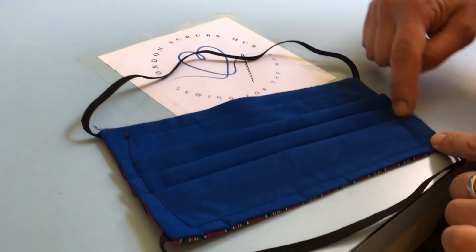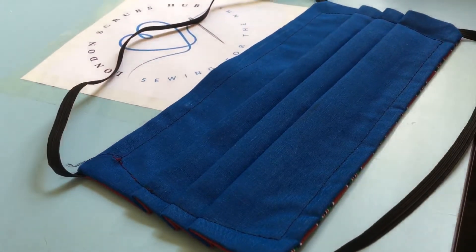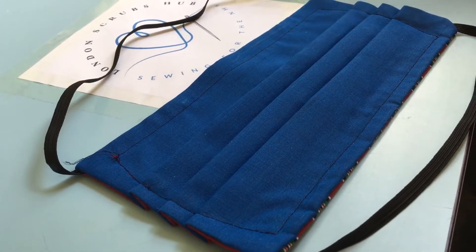Also, we're now using a curved shape around the sides because it fits the round face better.